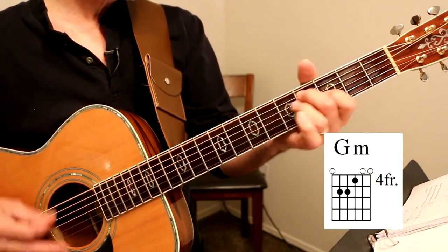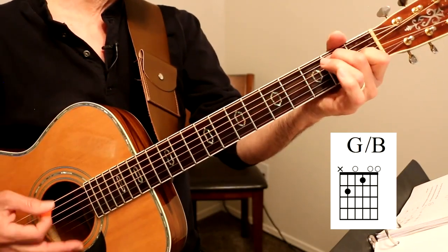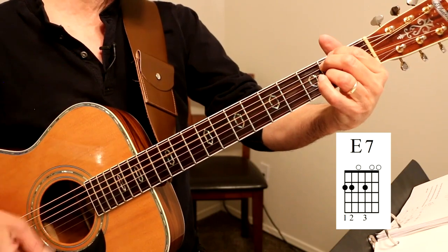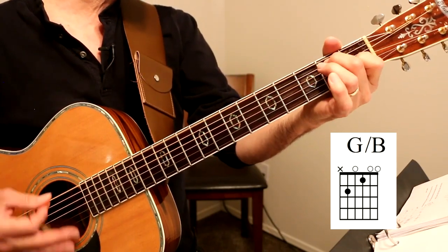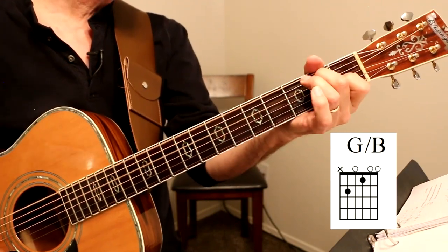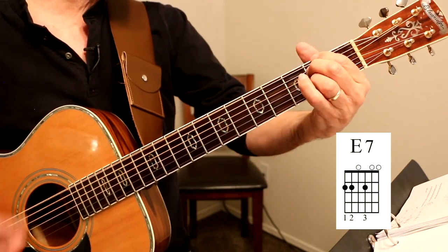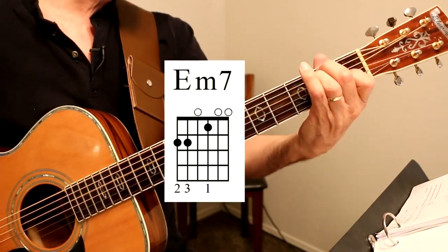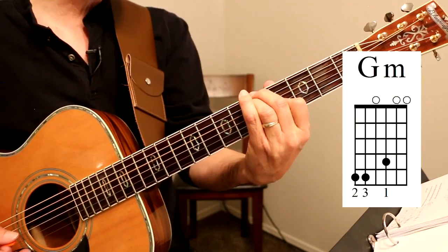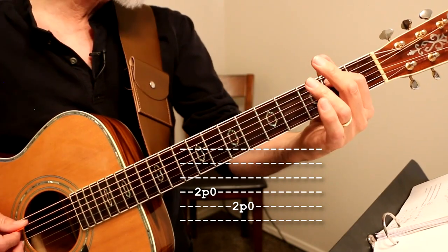It's hard to say where love went wrong. E7. It's hard to say just when. It's so hard to say. It's hard to walk away from love — it may never come again. Then you do those pull-offs — second fret to open, second fret to open on the A string. And then we're back to verse one.